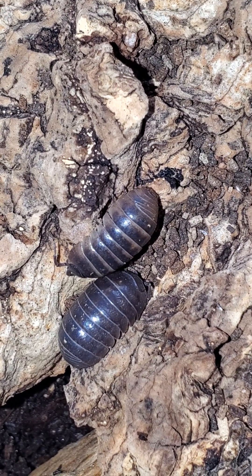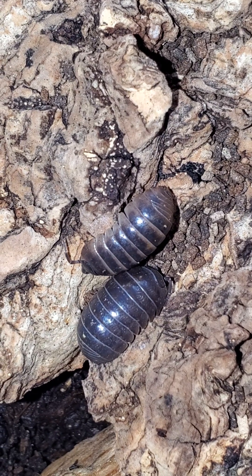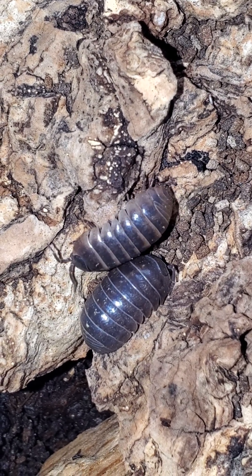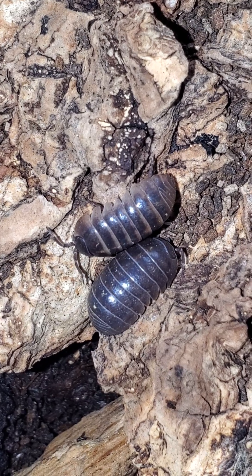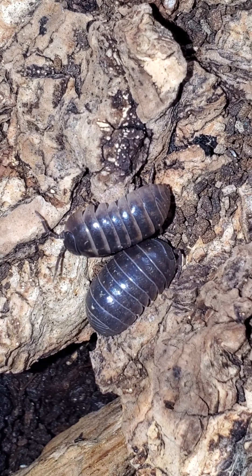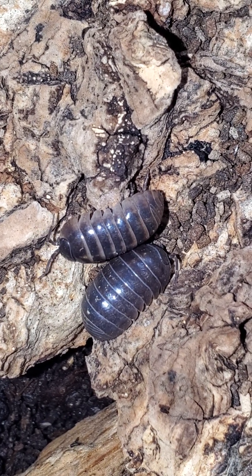Hey guys, today we're looking at Armadilidium Punta Cana. They look very much like Armadilidium vulgare wild type here in the US. I actually just did a video on them a few days ago. They do come in a variety of colors and I'm going to show you some of the diversity here in a second.